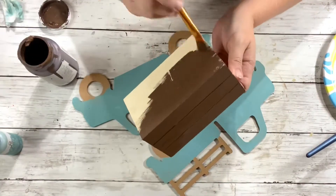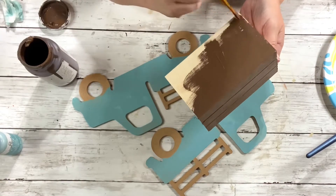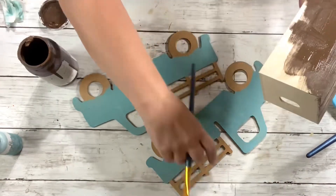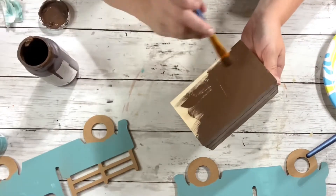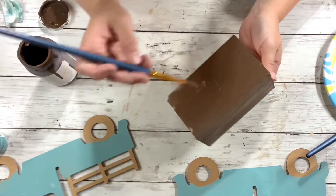Then we'll take the Waverly chalk paint in truffle and paint the crate. I didn't bother painting the inside of the crate because you won't really see it, so just paint the outer part of the crate and the top rim.